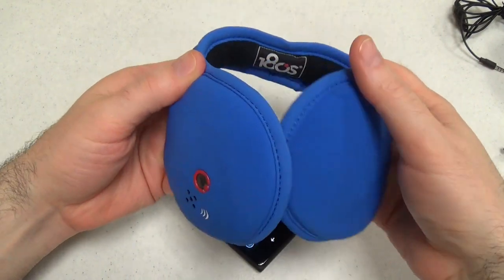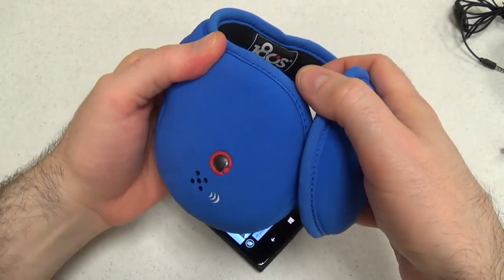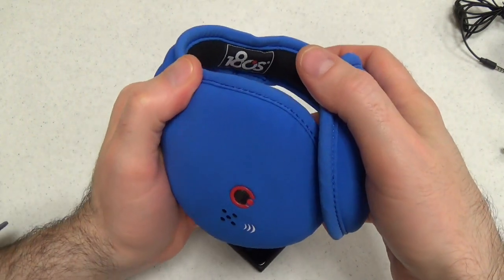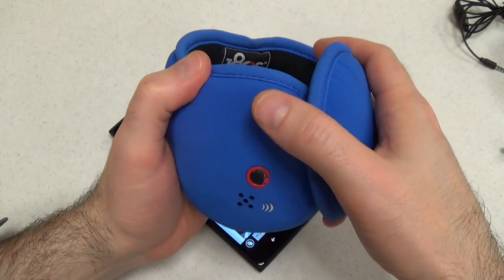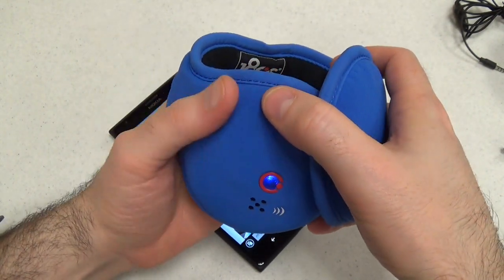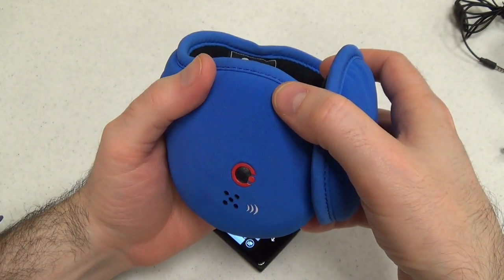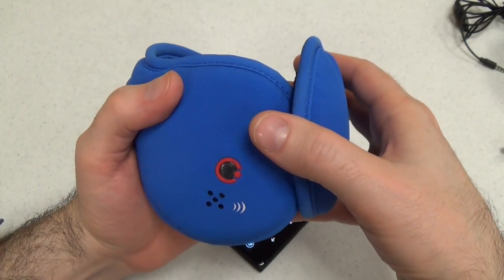These Bluetooth headphones cost about $60 or $70. Obviously that's a lot more expensive for something that you may wear only seasonally. If you live in a very cold environment, then you'll get a lot more use out of these than somebody like me who lives in Texas and only has maybe two months of cold out of the year.